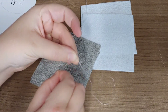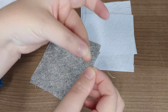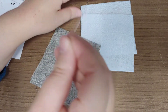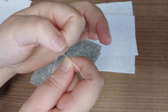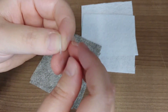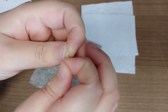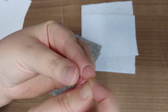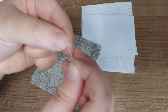Take the two ends of thread, wrap and loop them around, making sure they meet as evenly as possible — you can always trim it down. You can knot it once or twice: wrap it around your finger, make a loop, and pull through. I sometimes do it two or three times for extra security, making sure the knot stays in the same spot.